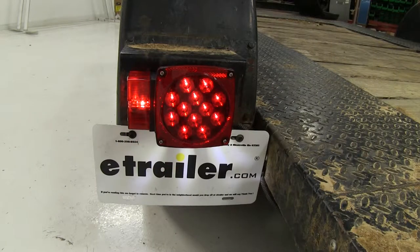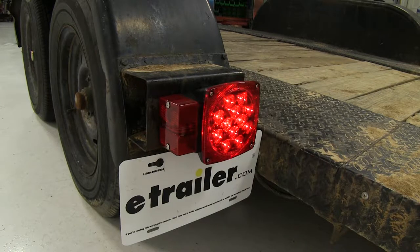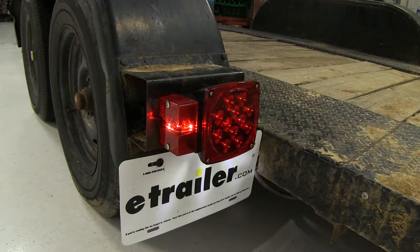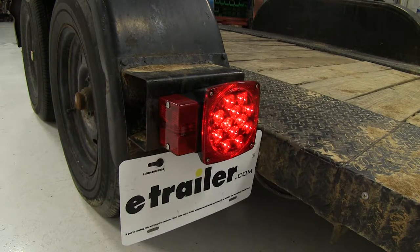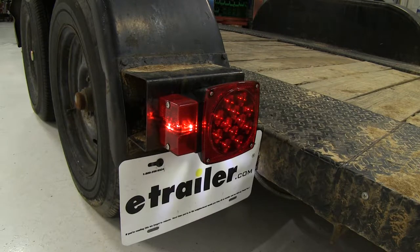These multi-function taillights are designed for trailers over 80 inches wide. They feature eight functions: rear and side reflectors, stop lights, taillights, a license plate light, a turn signal, a side marker light, and a rear clearance light.